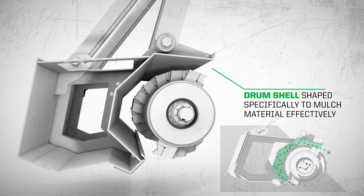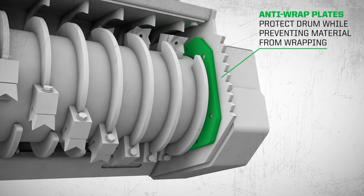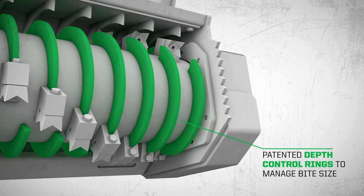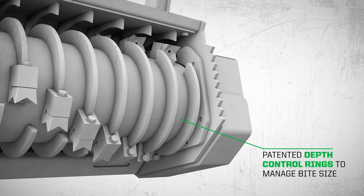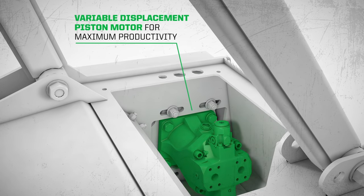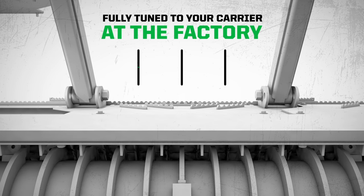We've created a custom shell to reprocess material effectively, added anti-wrap plates to protect the drum while preventing material from wrapping, and our patented depth control rings manage your bite size so that you don't get caught up in your surroundings. Equipped with a two-speed variable displacement piston motor for maximum productivity and factory tuned to your carrier to make sure you're up and running the moment you pick it up.